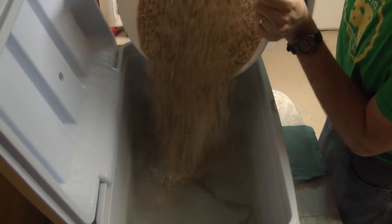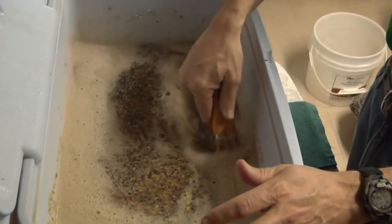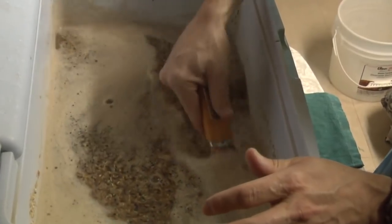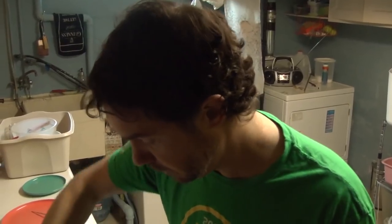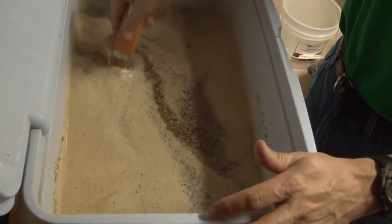We have 16 pounds total. The grain bill for this is mostly Pilsner malt — I happen to have a 50-pound sack. I've got a little bit of chocolate, a little bit of Carafa II, something like 1.5 pounds of Munich, and I think one pound of white wheat. It's supposed to be dark but not super roasty — your kind of Cascadian Dark Ale is the general goal, a little bit customized, and then with the lager yeast.